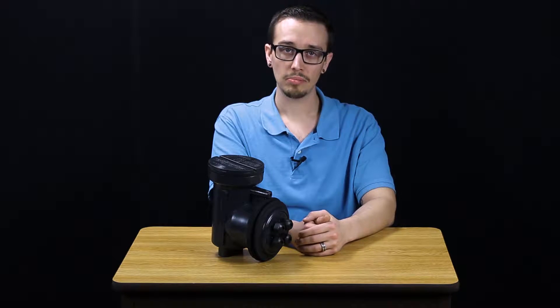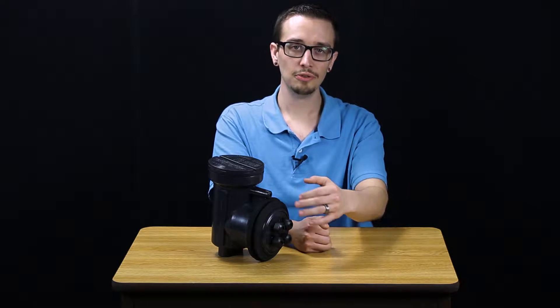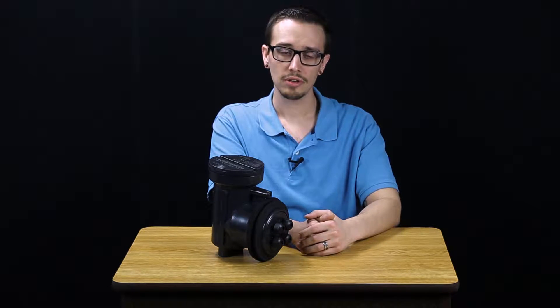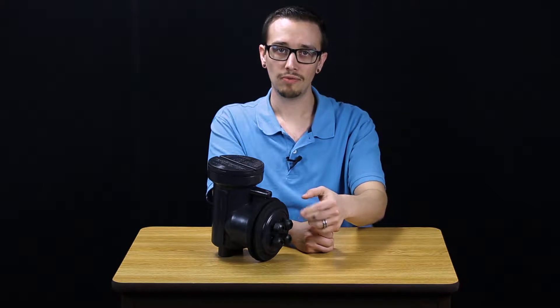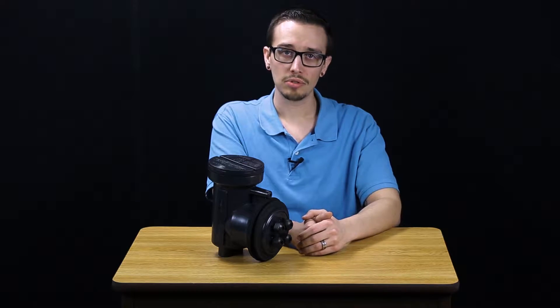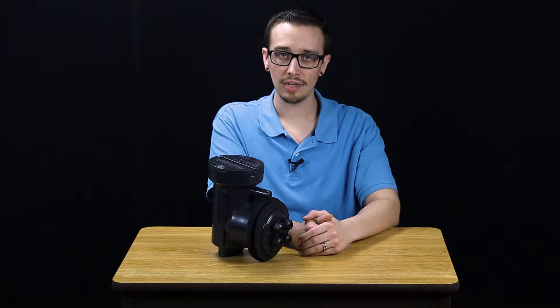The cord grips make it useful for isolating high and low voltage wires. It comes standard with four cord grips, and that is the only configuration offered at this point.